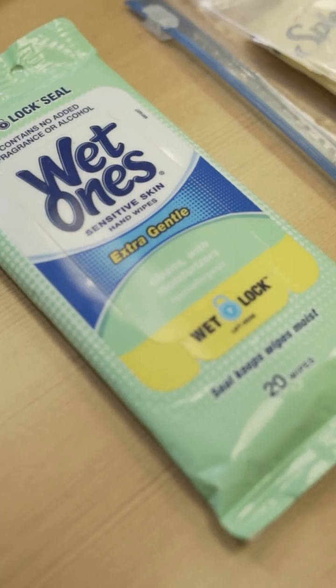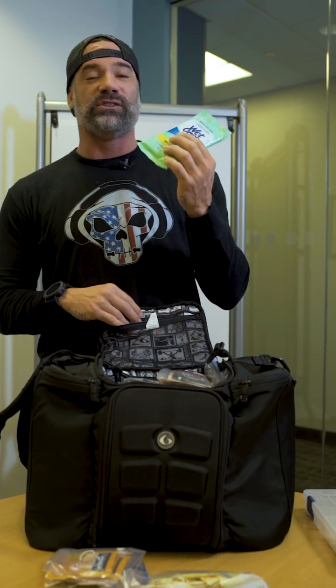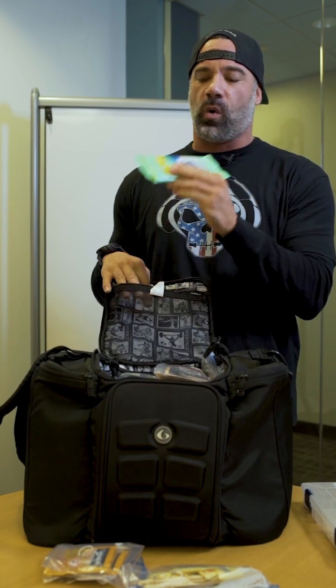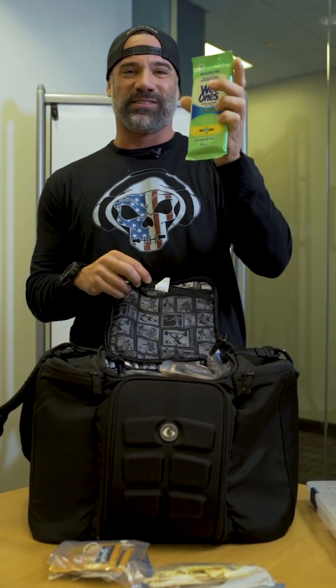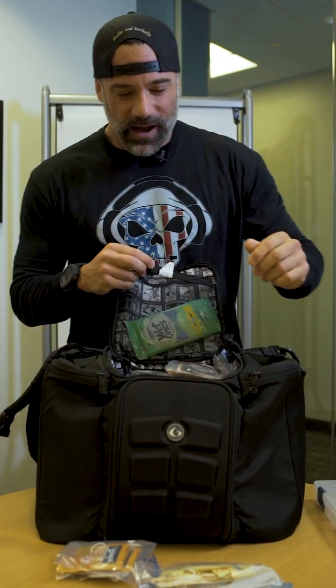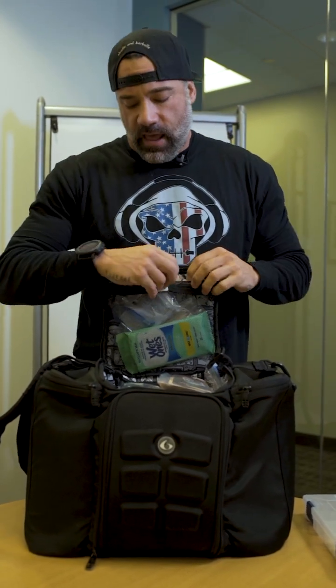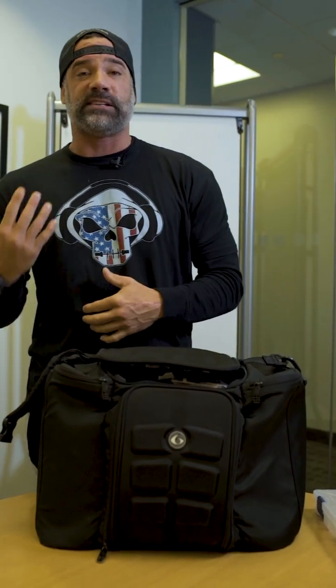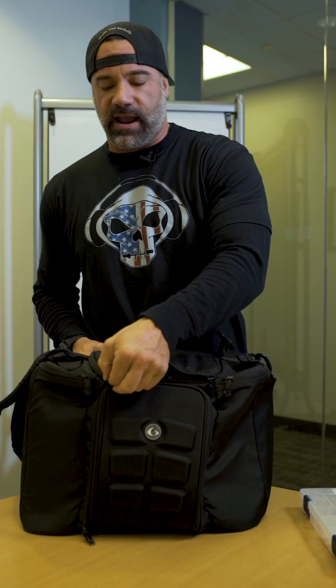I also carry wet wipes — these Wet Ones are awesome, I got them at Target for maybe a dollar. Carrying these in your iso bag is amazing, especially going through airports and traveling. You're always eating food, you have utensils you don't want to throw back in your bag all nasty, so I clean them off with these until I can get to my hotel and actually wash them. Now, if you notice, everything in my iso bag is in plastic bags — for two reasons: to keep everything dry in case it's raining or I spill something, and for organization, so everything is categorized into one bag and nothing is toggling around loose.